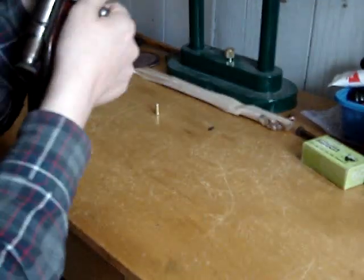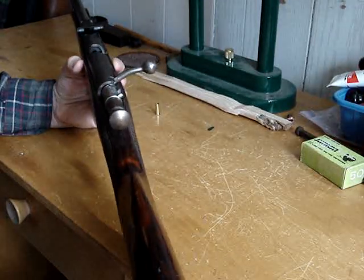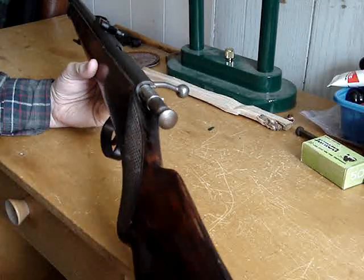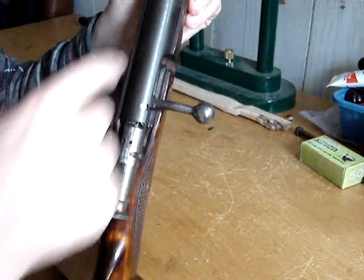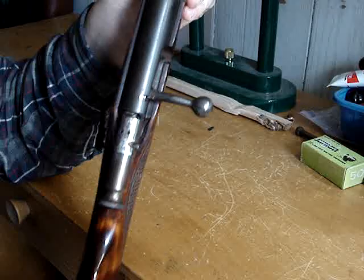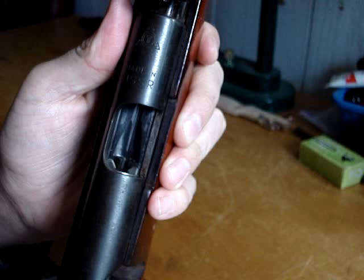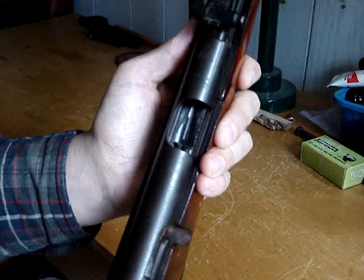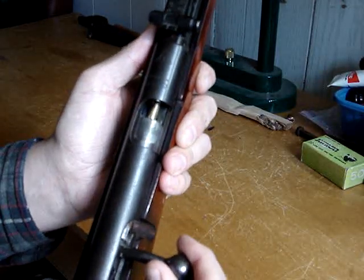It's just a single shot, but the bolt is fairly complicated for what it is. We'll take that out and look at it in a minute. It's just a single shot and it has like a feeding sort of tray here — you can see it. You just drop the cartridge onto it and then it'll just feed it in.